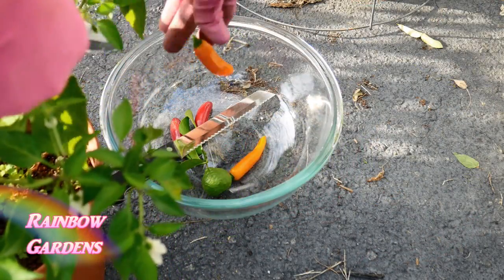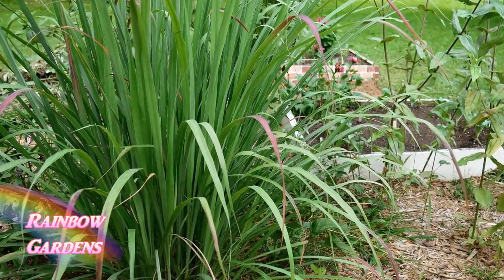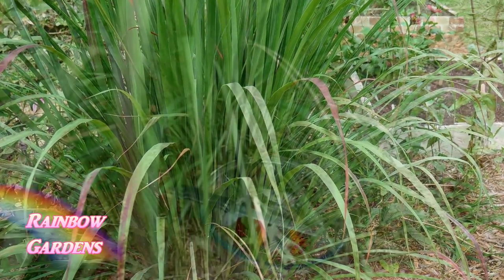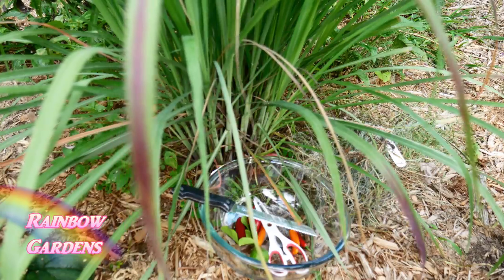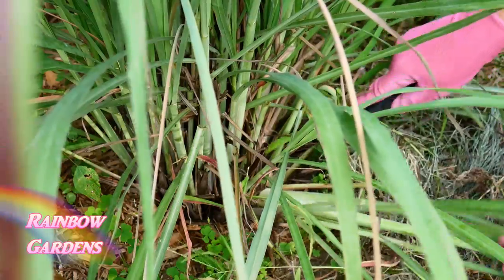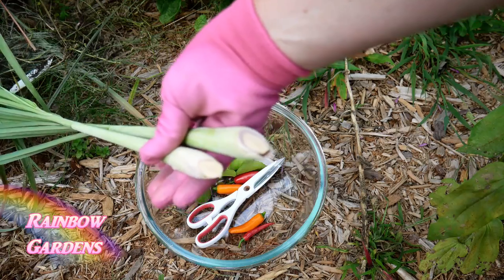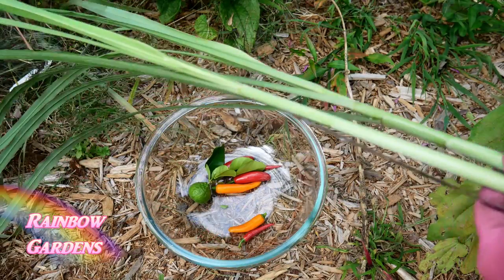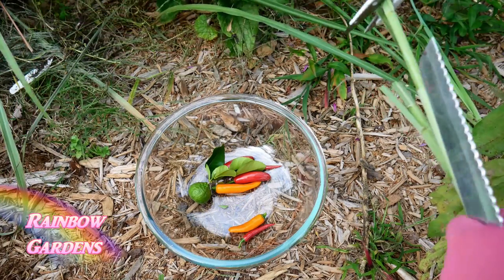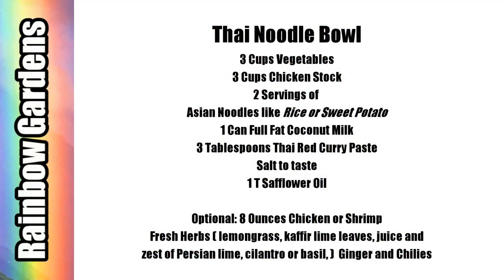I grabbed the kaffir limes, some leaves, some chilies, and then down in the garden the lemongrass is really beautiful this time of year, so I want to get a couple of stalks. My lemongrass has only survived one winter where I live out of six winters, so I usually have to plant it again every year — but in a lot of climates you can grow it year-round. I'll clip off these blades because they are extra sharp. I showed you how to grow lemongrass in a detailed video, so if you missed it I'll leave a link below.